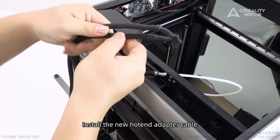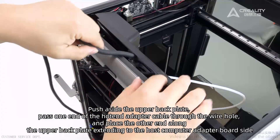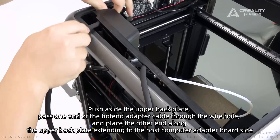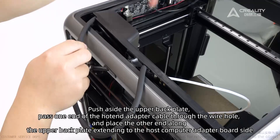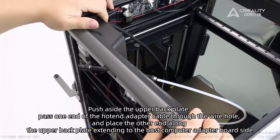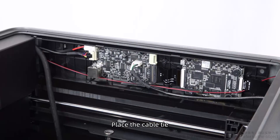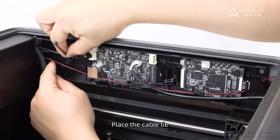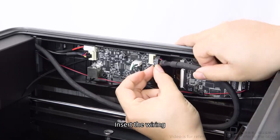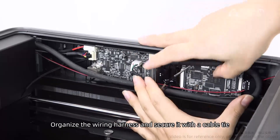Install the new hotend adapter cable. Push aside the upper back plate. Pass one end of the hotend adapter cable through the wiring hole, and place the other end along the upper back plate extending to the host computer adapter board side. Place the cable tie, insert the wiring, organize the wiring harness, and secure it with a cable tie.